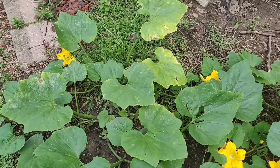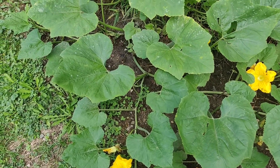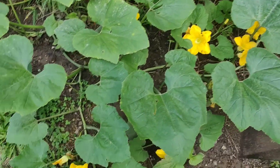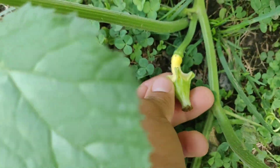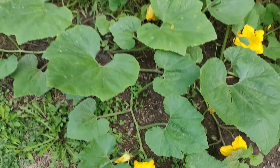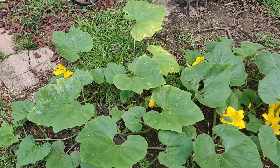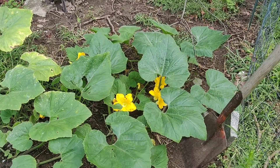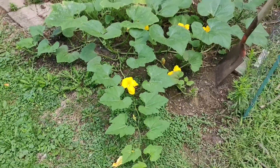My volunteer gourd here in the compost pile is going crazy. I probably should cut some of these suckers off, but all of them seem to have gourds on them even though they're not really taking off too well. This is a pretty problematic plant — I didn't intend to grow it. It was just a stroke of luck, so I'm pretty much just letting it go crazy to see what it does.